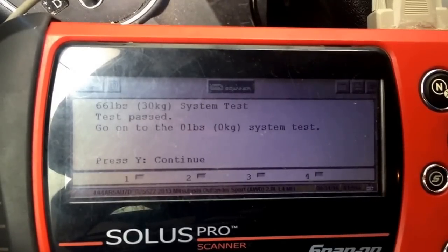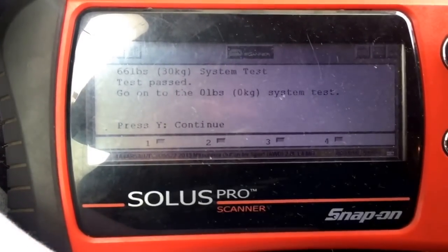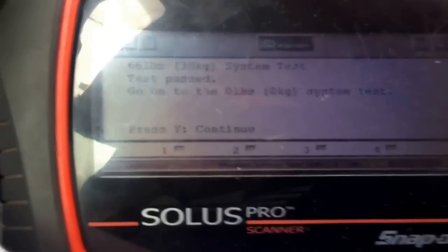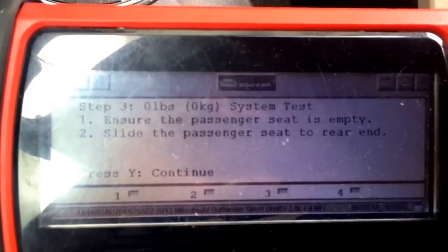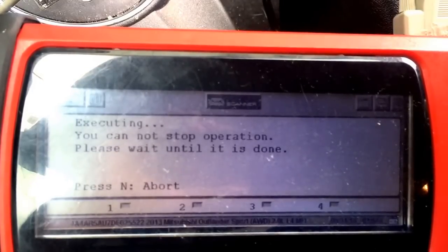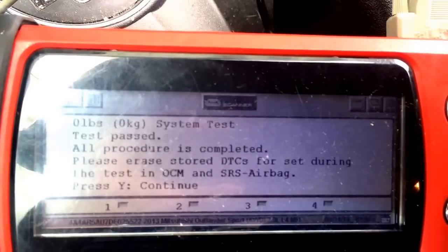Okay, so go to zero — zero test. Remove these. So we'll remove them. And for this, I'll just put a screwdriver on that — it's about a pound. Okay, put that in there. Press yes. It's empty. Task passed.